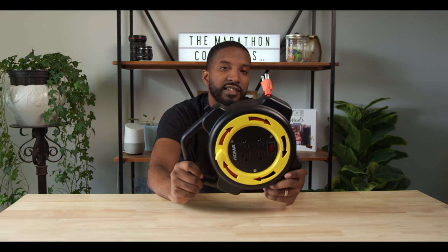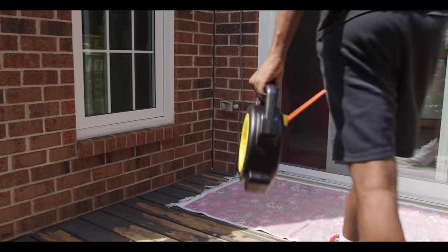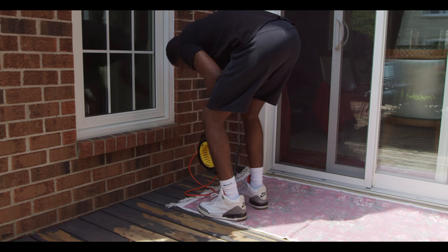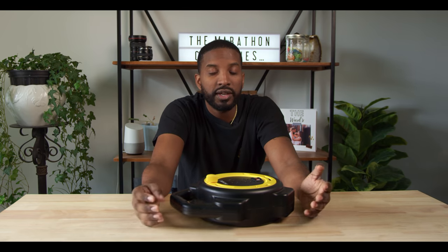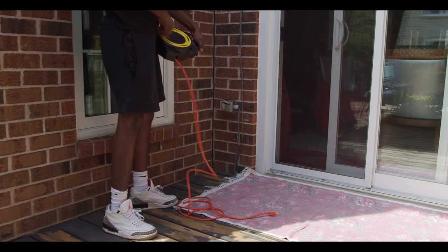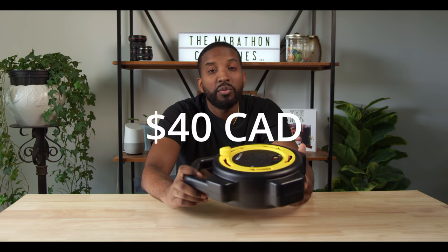Number five on the list are extension cables. We've all been in a scenario where you show up to do a shoot and the only outlet is in one area with a table or something blocking it, and there's usually only one or two outlets in the wall when you have three or four things to plug in. I can't tell you how many times I've been at a wedding reception and had to plug in and start charging all of our batteries and equipment. Without one of these, you're really just at the mercy of whatever the reception hall gives you. Having your own extension cord and power outlets allows you to do everything you need without any additional interference. You can easily pick one up for just under $40.